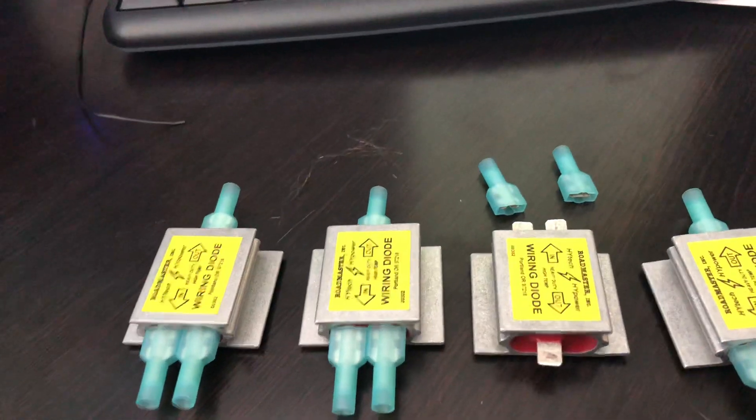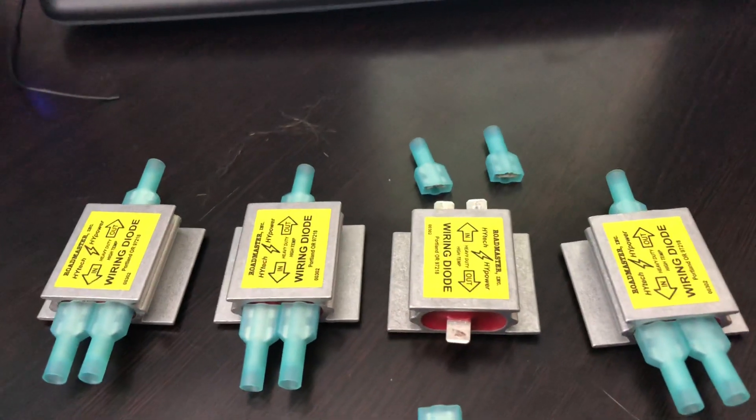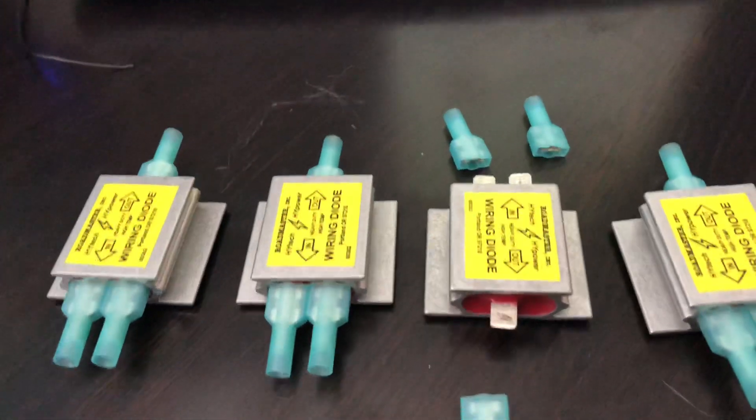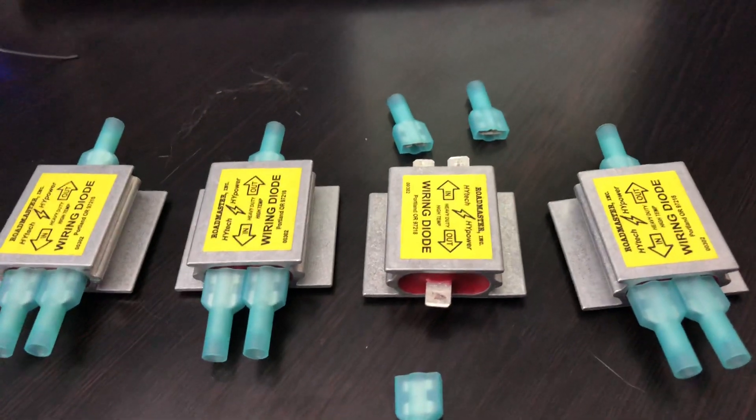The diodes will permit electrical current to flow in only one direction — from the motorhome to the towed vehicle's taillights — preventing electrical feedback from occurring and the damage it can cause to both vehicles' electronics. If you're using a diode, in my opinion, it's a good thing to use the best.